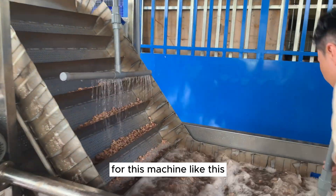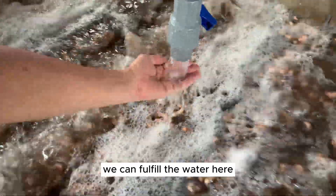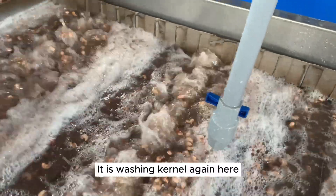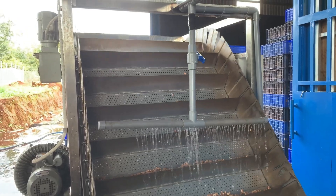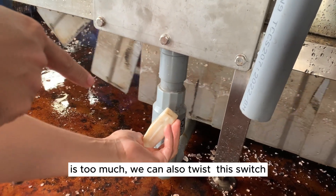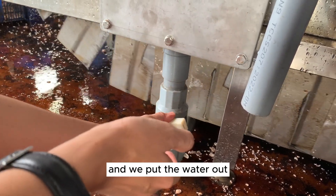We supply water to this machine. You can see the water here — we fill the water in. We can also wash the kernel again here and adjust as needed. When the dust builds up inside the water tank and it gets too much, we can use this switch to drain the water out.